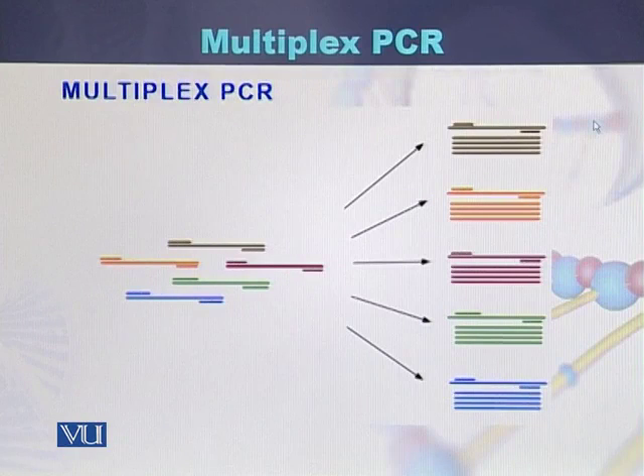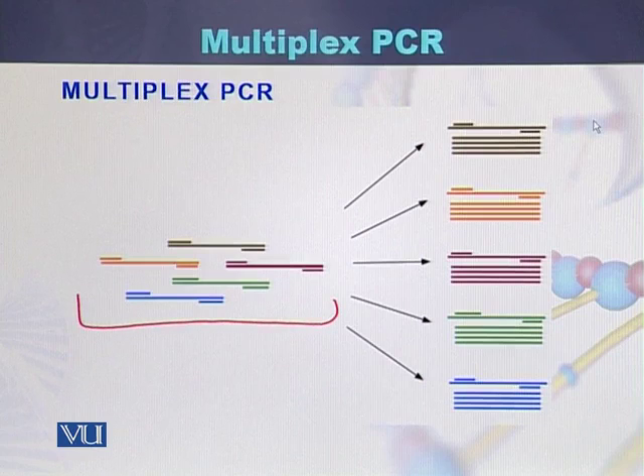Here we can see the concept of multiplex PCR. This is the DNA or genome. We can see the first pair of primers, the second pair of primers, the third pair of primers, and the fourth pair of primers. Each pair of primers will bind to specific locations on the genome and will amplify that region.